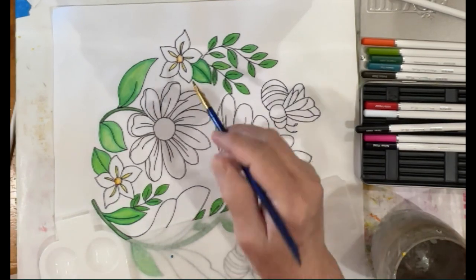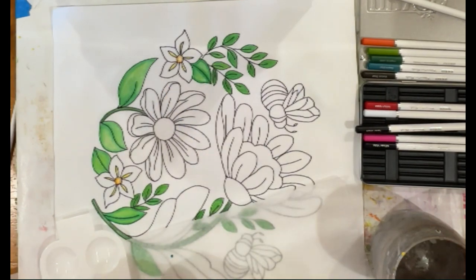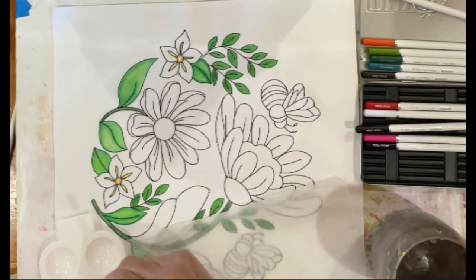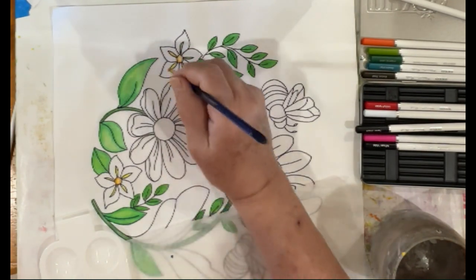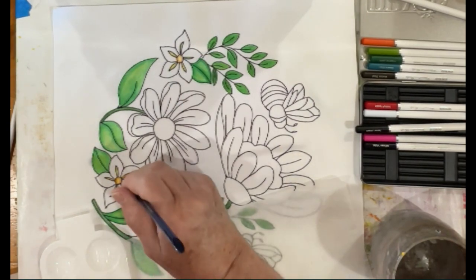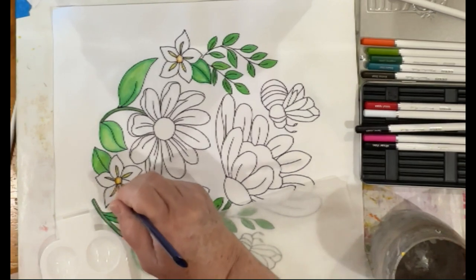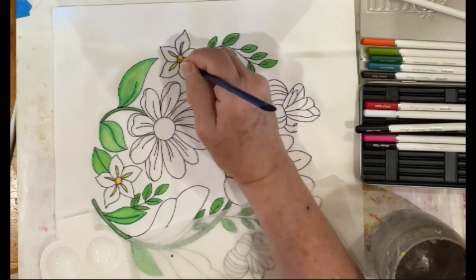I've rinsed my brush out — if it was still slightly green, boo hiss. But it's good to see mistakes; it'll hopefully stay in your head so you won't make the same one. So just very lightly coating the little yellow centers first, doing that on both flowers. All you're doing is putting enough fabric medium down so the color will stay in that tiny little section. Then for the center, just scrub.